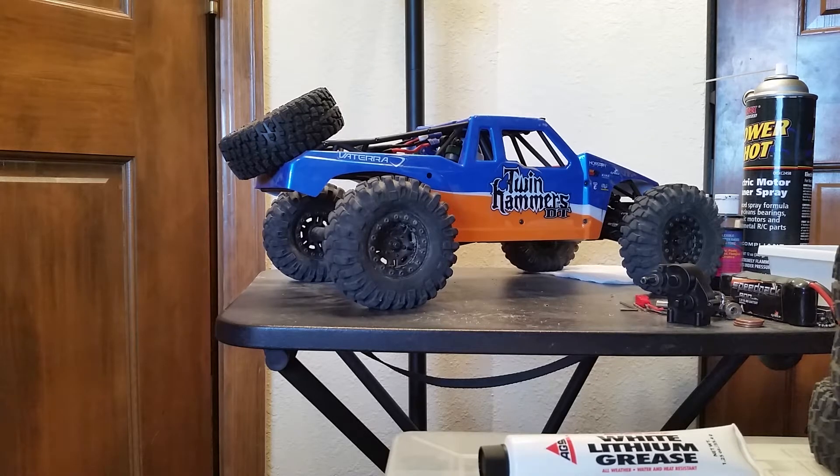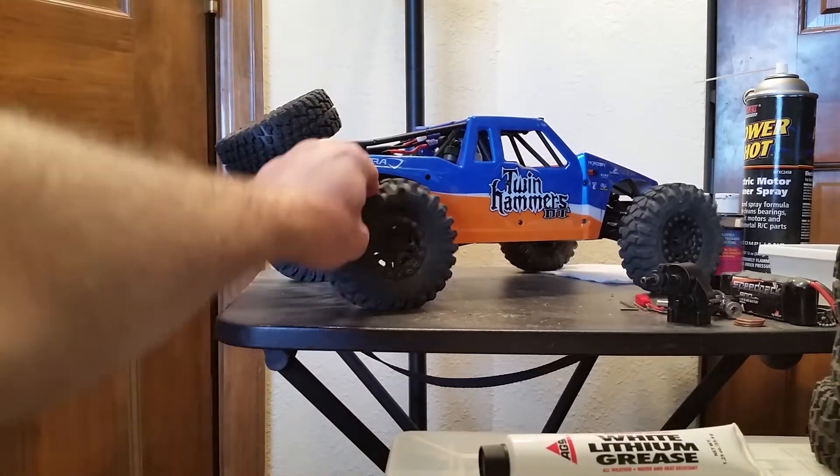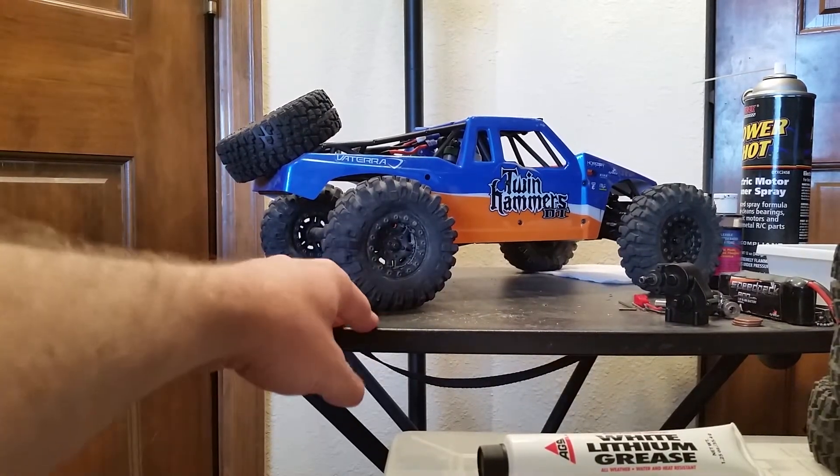Hello and welcome. This will be a quick update on what's going on so far with this. I put my foamless tires into it to see if it would crawl slightly better — and it does.